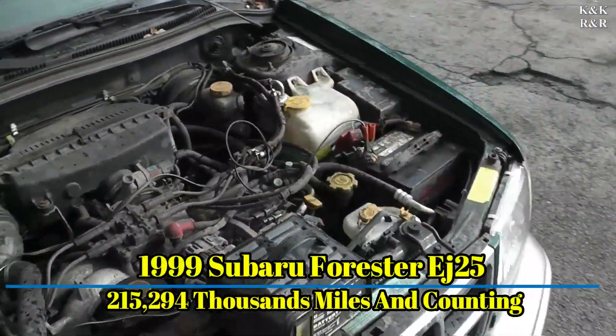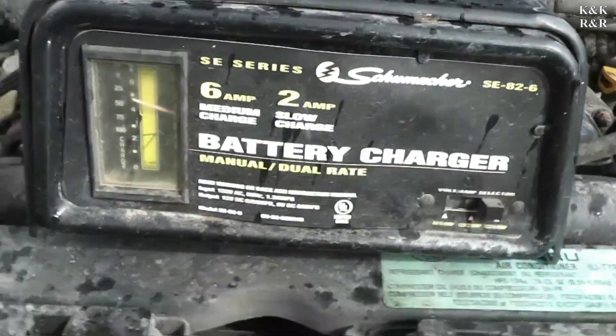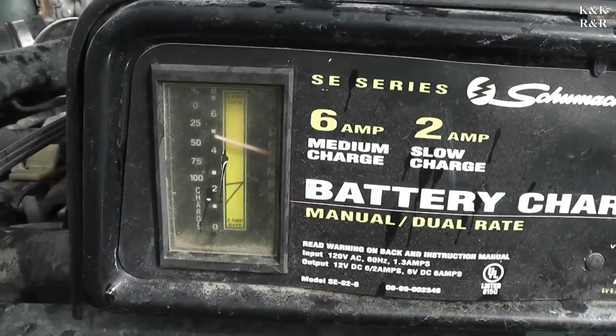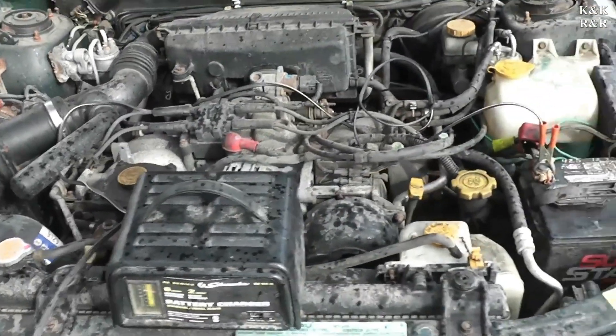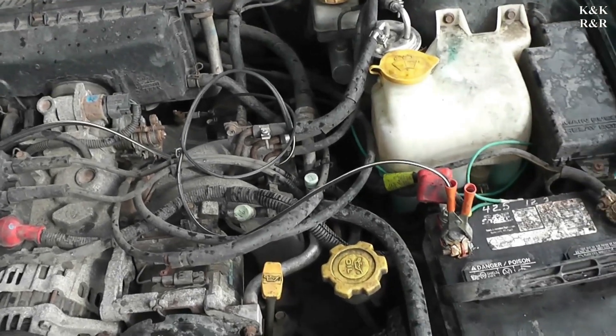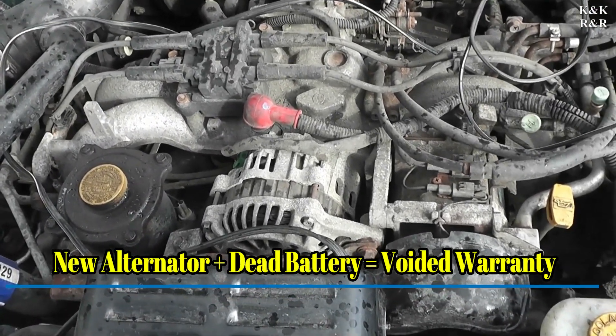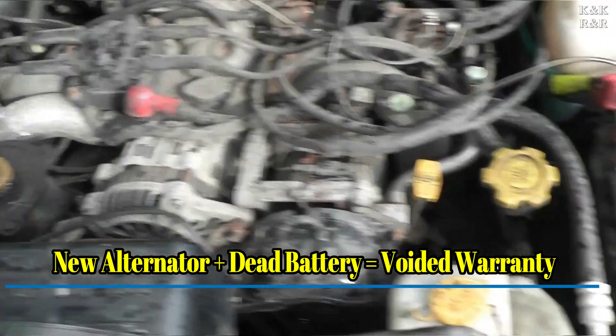What we got here is a 99 Subaru Forester 2.5, EJ 2.5. Battery's dead, we've been charging it for a bit and it's still got five hours to go. If you've got alternator and battery problems, you've got to get the stuff under control because warranties will not be covered — especially O'Reilly's will not cover a warranty on a dead battery job.